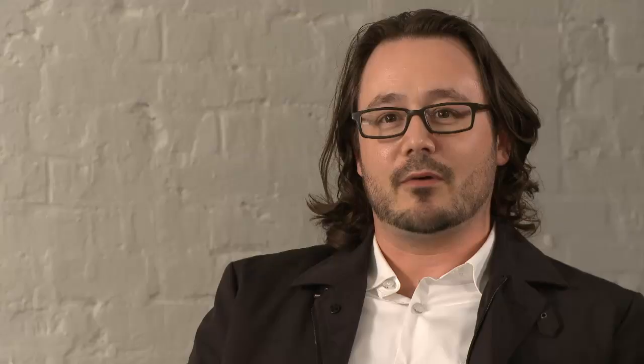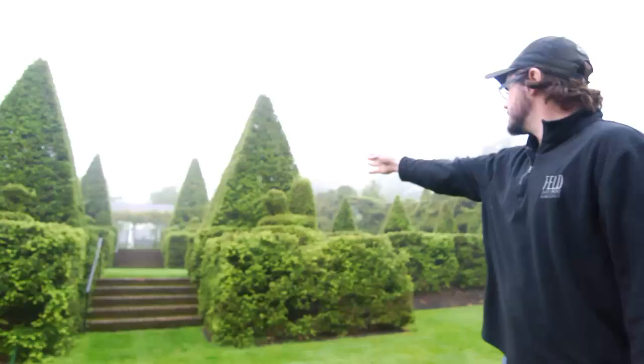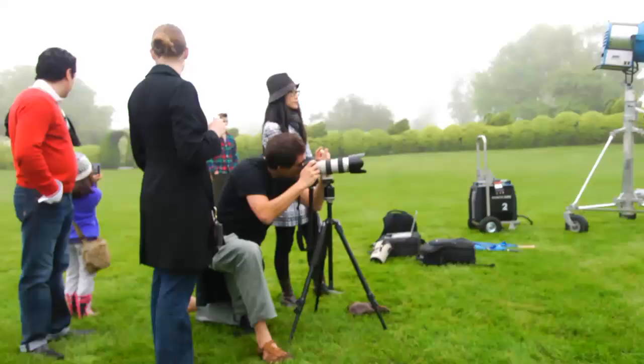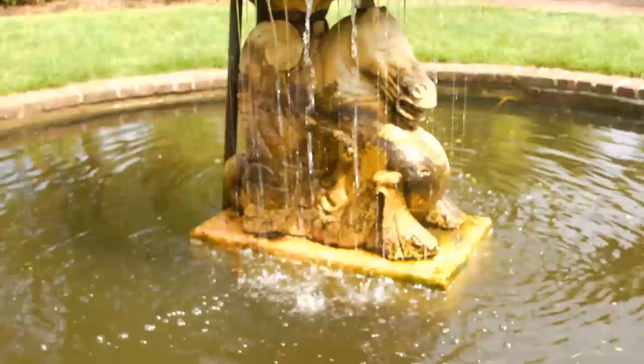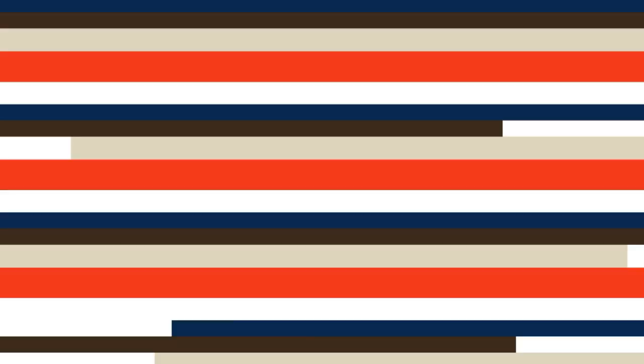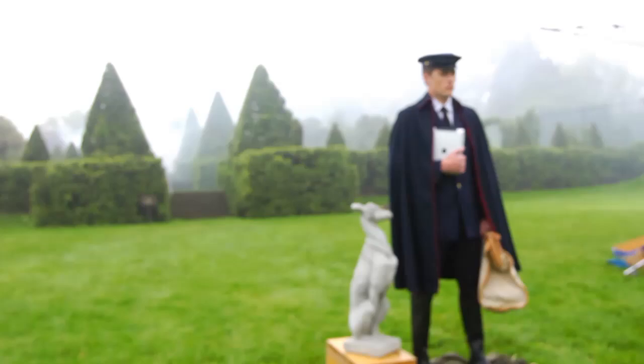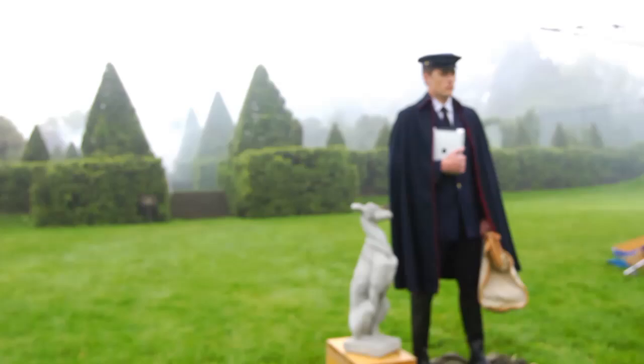For the Postman Complete Communicator, we wanted a classic postman but in a modern way. We decided to shoot at this great topiary garden in Baltimore. You really feel like this postman is standing in the middle of a great, huge estate — sort of fantasy-like. He has on the classic jacket and postman hat, but he's also holding a smart tablet, which makes it a little more modern and a little more interesting.